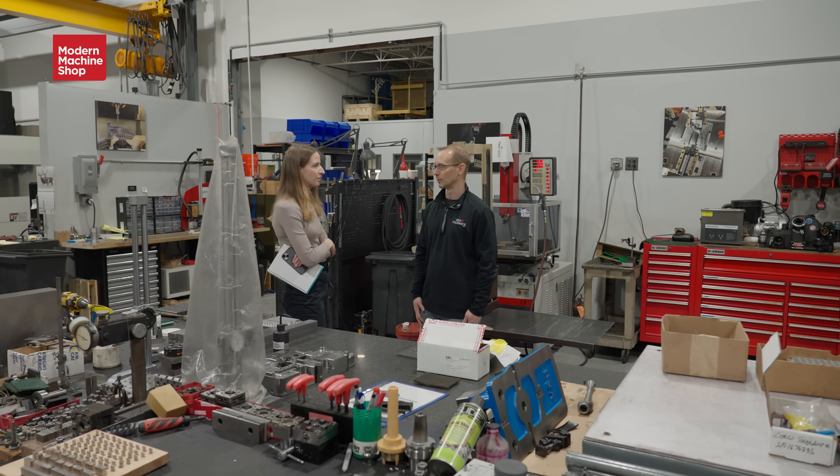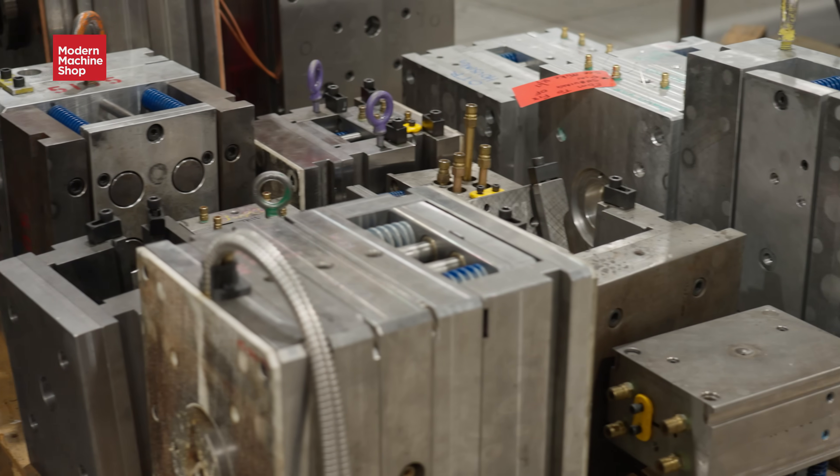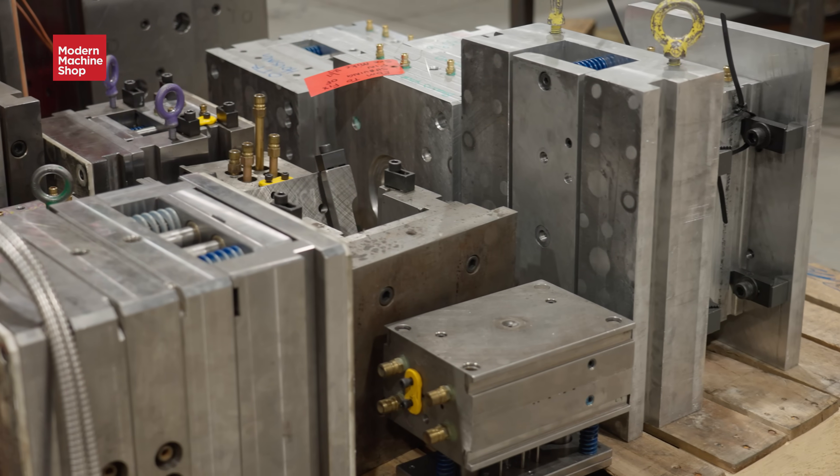We can be farther down the road — more complex with less error. We also do EDM services, sinker and wire, and some machining of surfaces, but the majority is mold building, design and build. That leads to other things — hey, can you sample the parts, can you do this? We've been increasing what we're capable of doing. We've got a CMM now, and a lot of our main customers for medical and firearms are looking for CMM.